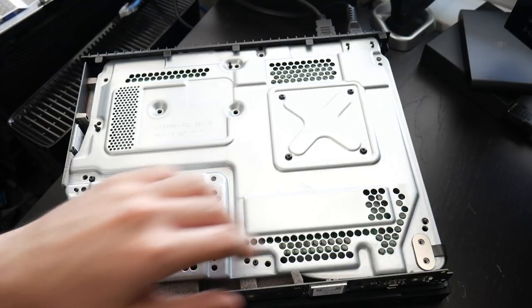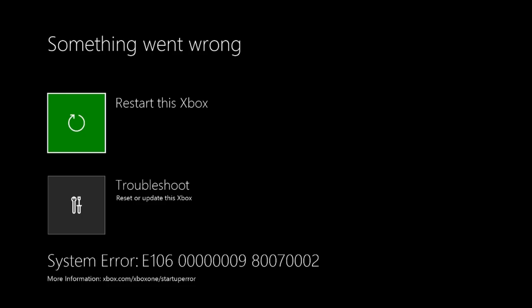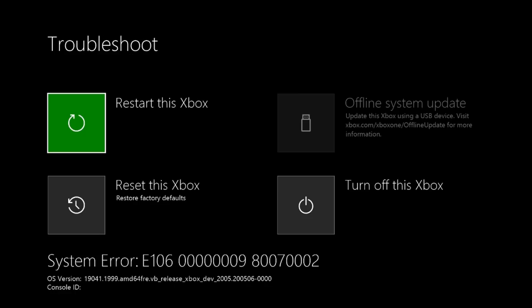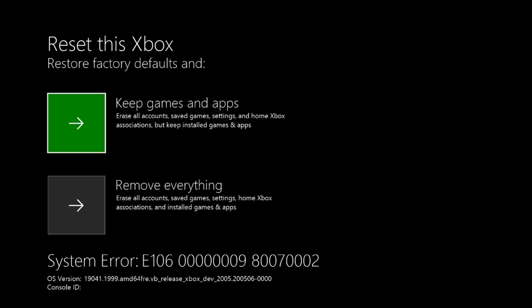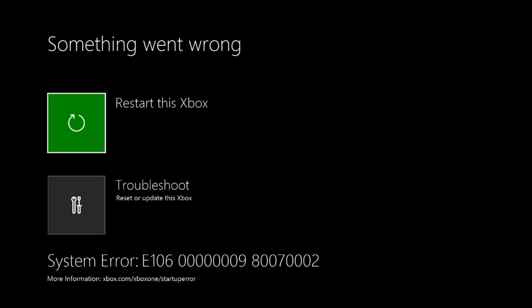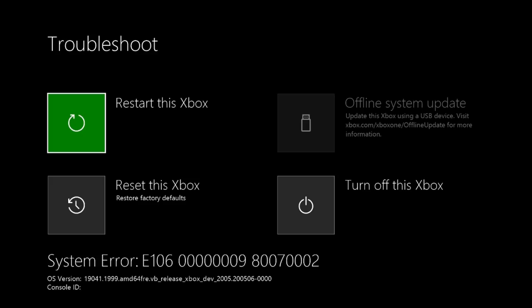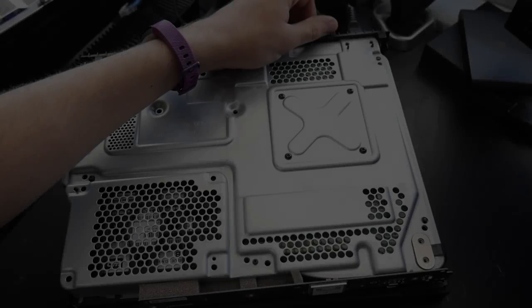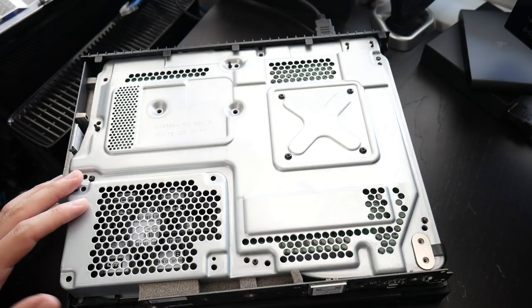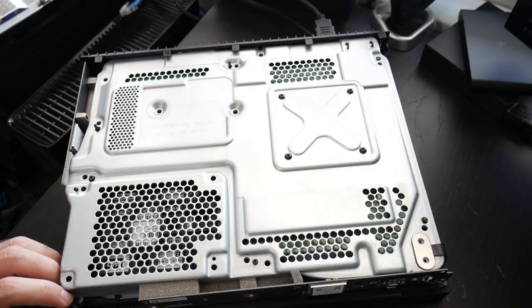Turn on your system and you're immediately going to get an error — so far this is actually good. You should get something like an E106 error. Come down to Troubleshoot and press A. Now we need to reset this Xbox to factory default — the drive is blank which is why we're getting this error, but we also need to reset the system itself. Go to 'Reset this Xbox' and press A, and select 'Remove everything.' After it tries to reset it will bring you back to this screen. Go to Troubleshoot, press A, and then 'Turn off this Xbox.' Now completely remove power from the system and let it sit for about a minute before plugging back in.